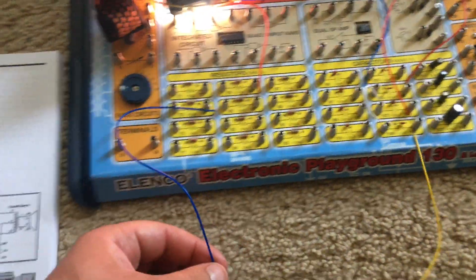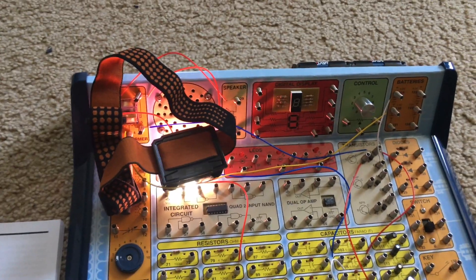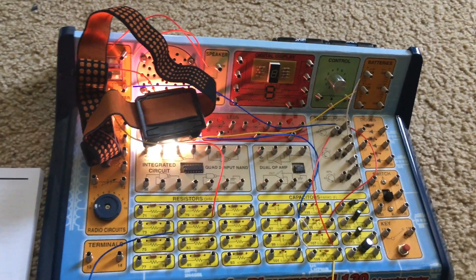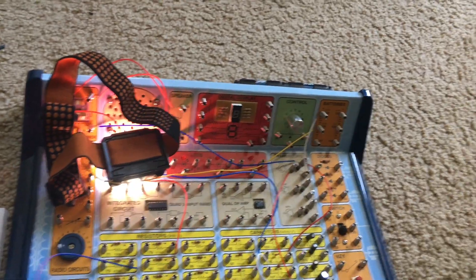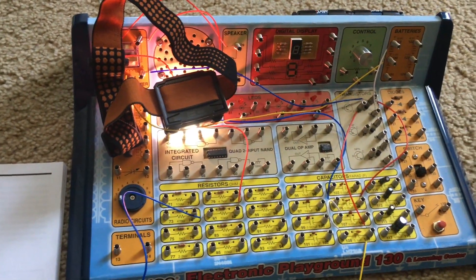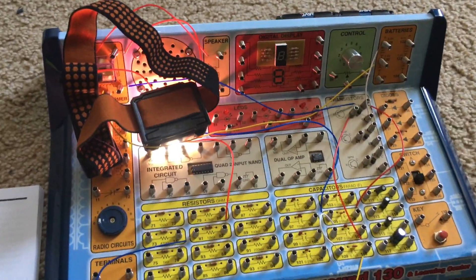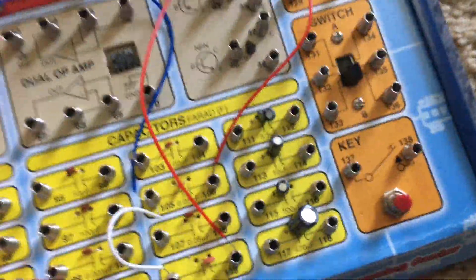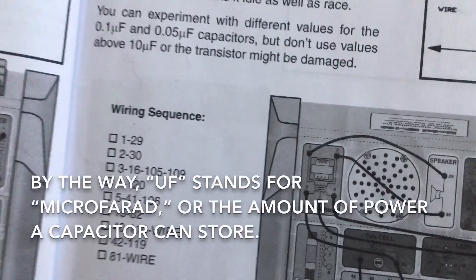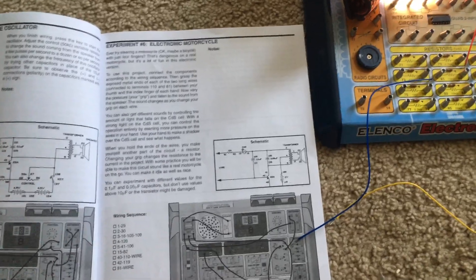If I was to touch the wires directly, the sound would be pretty high pitched — now it sounds like a motorcycle going at full speed. Now I brake because the sound is getting quieter. You can pretend that you're steering, accelerating, or braking. If you want, you can connect different capacitors, but it's important that you do not use anything over 10 microfarads because the transistor may get damaged.